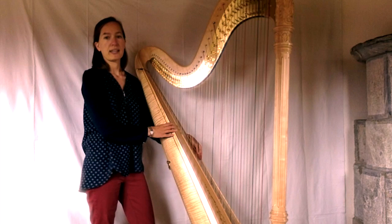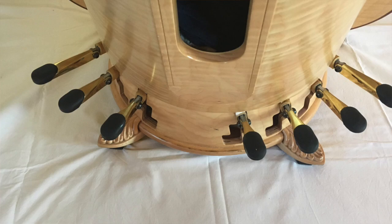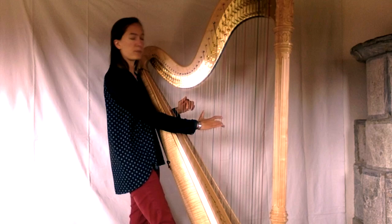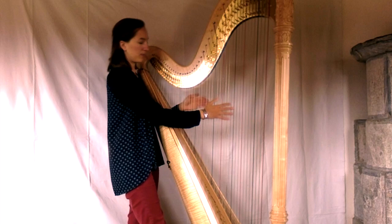Elle a ce nom car, en plus des 47 cordes qui peuvent être assimilées aux touches blanches du piano, elle a aussi 7 pédales qui permettent de changer la hauteur des notes et ainsi d'avoir aussi toutes les touches noires. On a donc toutes les altérations : du bémol, puis le bécarre, jusqu'au dièse.